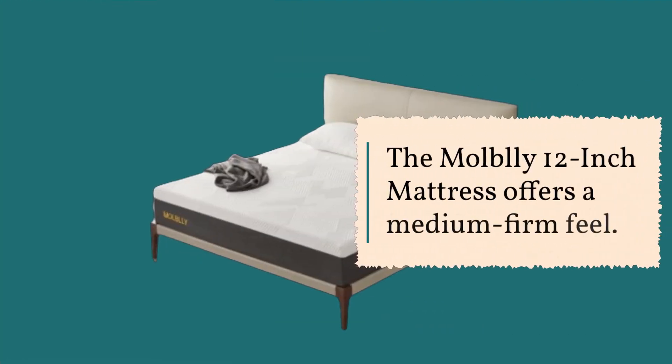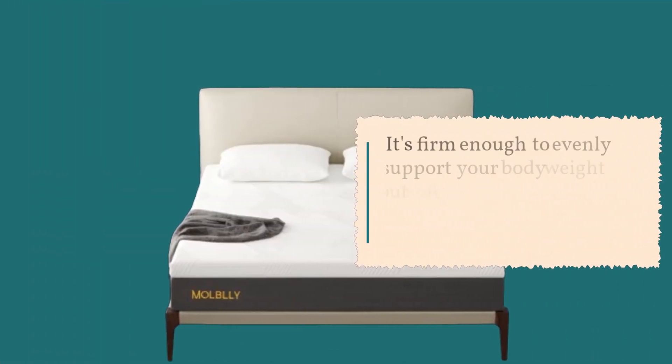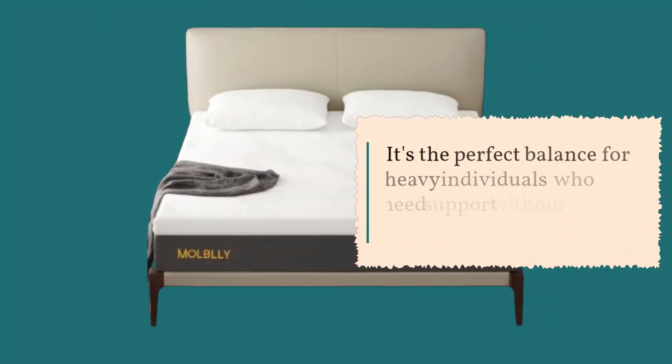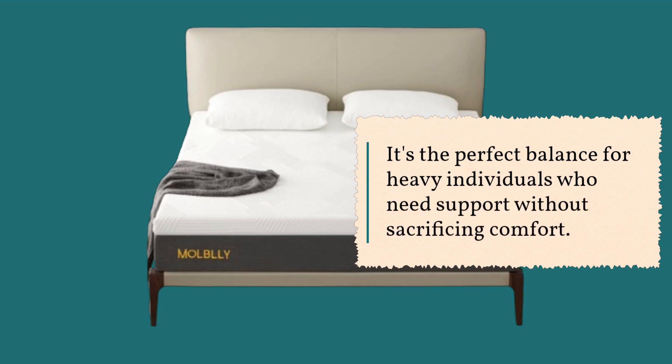The Mobley 12-Inch Mattress offers a medium-firm feel. It's firm enough to evenly support your body weight but soft enough to provide comfort where you're most sensitive. It's the perfect balance for heavy individuals who need support without sacrificing comfort.